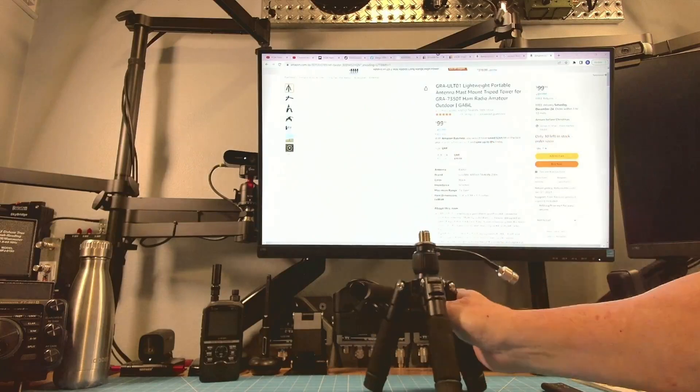G Gable Radio has gone and done it again. They've taken an excellent product and improved upon it and given us more options. Let's grab one and I'll show you what I'm talking about.